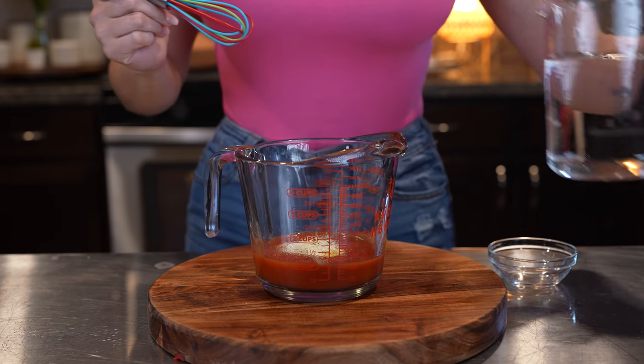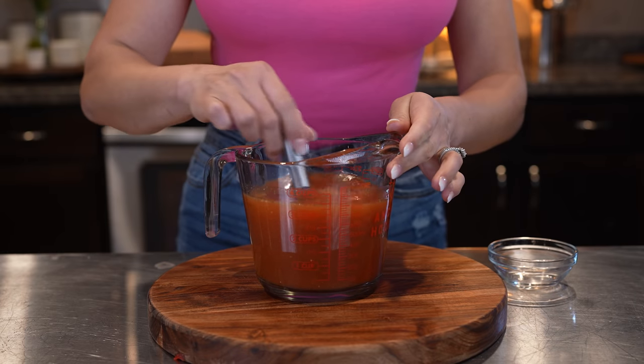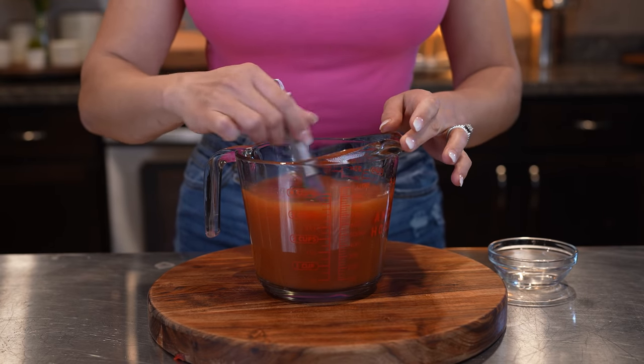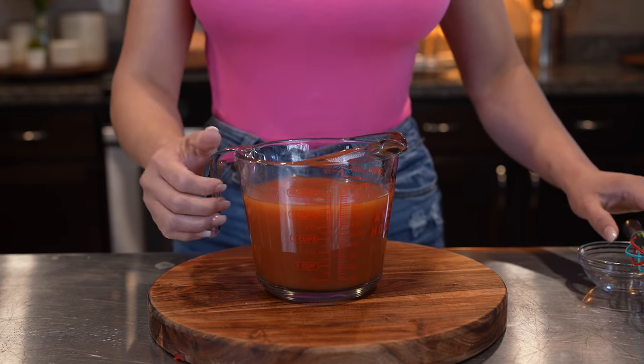Now we're going to add about 2 cups of water, so the mixture should even out to 3 cups. Just mix everything together. At this point you can try it to see if you want to add any more chicken bouillon, garlic salt, or a pinch of salt. For me this is perfect, so now we can move on to making our rice.